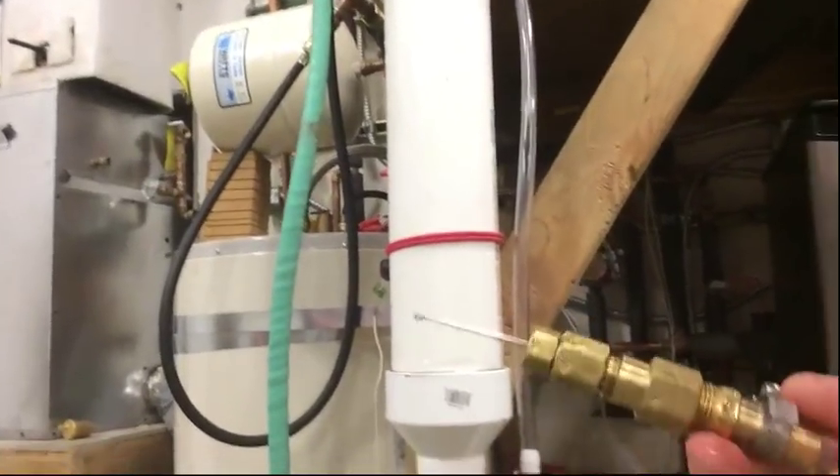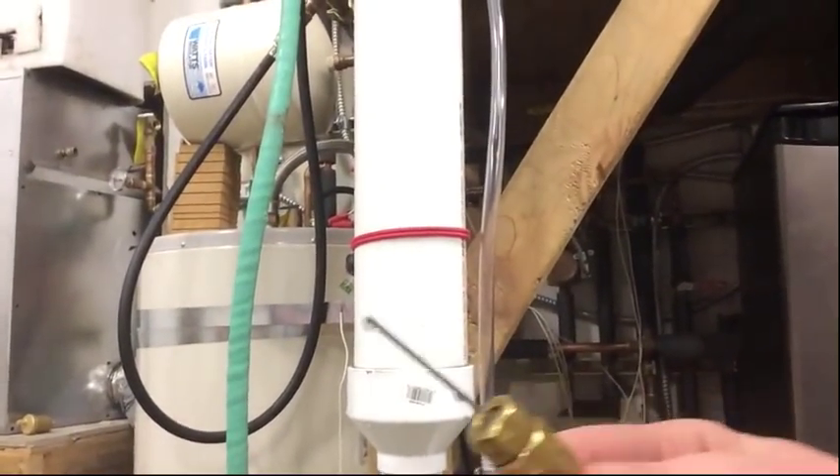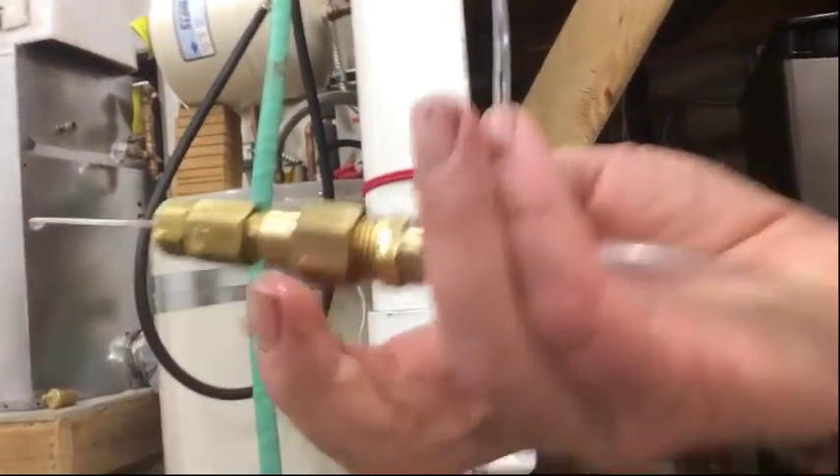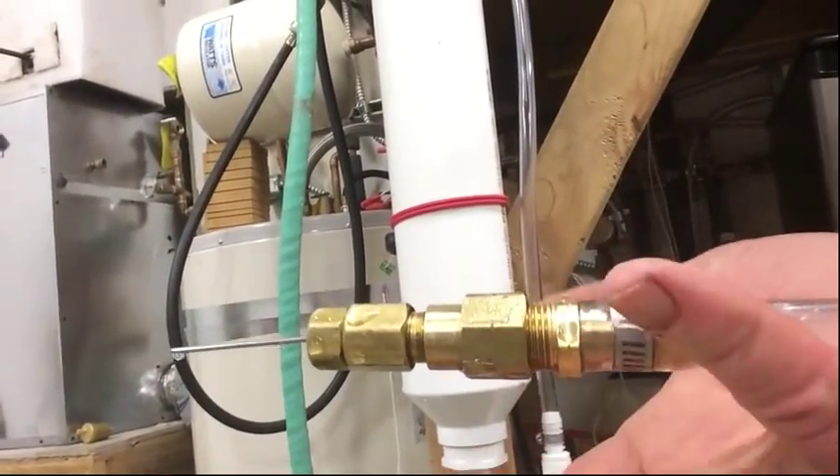And of course a clear tube and a pressure-temperature port. You can see that little needle — that's off of a pressure gauge. So that's all there is in there.